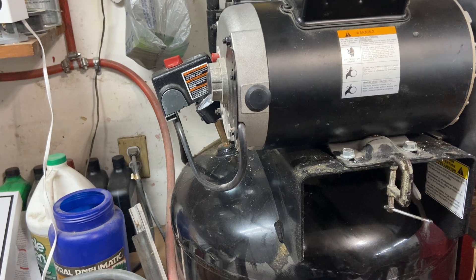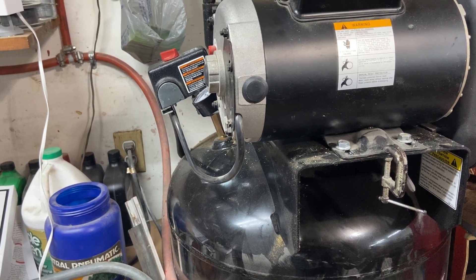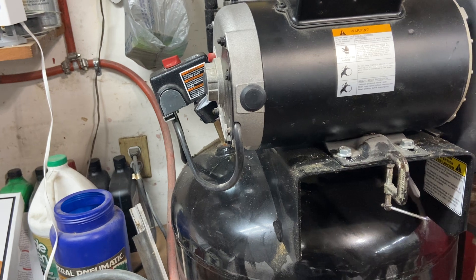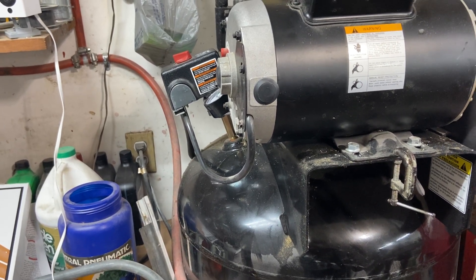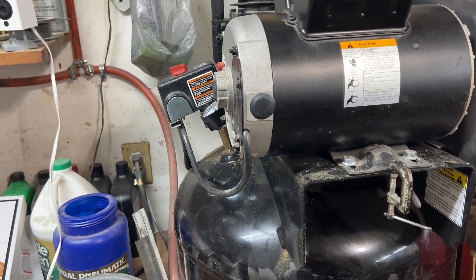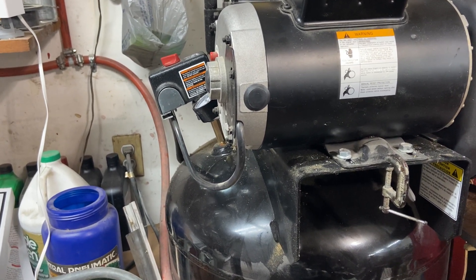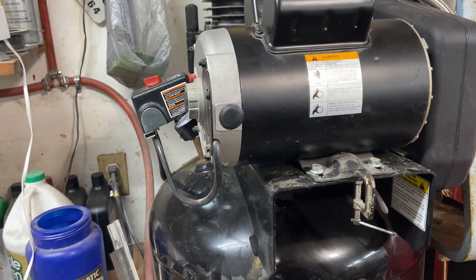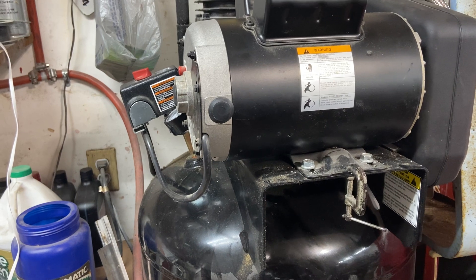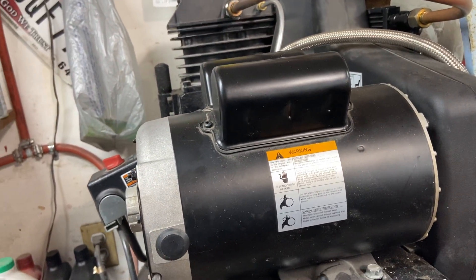Now, a couple of caveats. One, this is not going to completely eliminate moisture in your air compressor — there's really no way to do that, but there are even better ways. They just cost more, and I'm basically talking about dedicated air dryers. You've got desiccant systems, desiccant filters, and other types of water traps and water separators. You may even want to add those in addition to something like this. But at the end of the day, they're more complicated and more often than not they're going to cost more as well. For this modification, you can easily get it all done within half an hour to an hour of work for right around $150, potentially even less. So I think that's pretty hard to beat, especially for the results I'm getting.